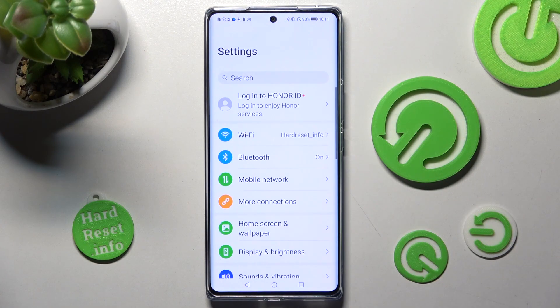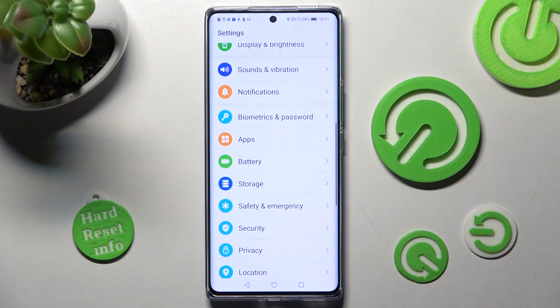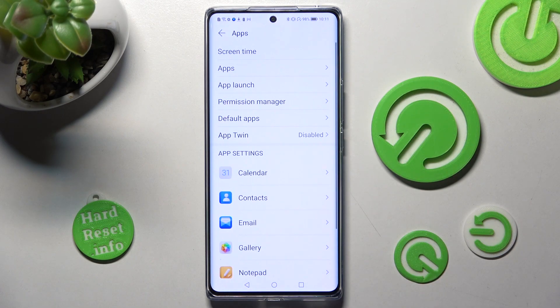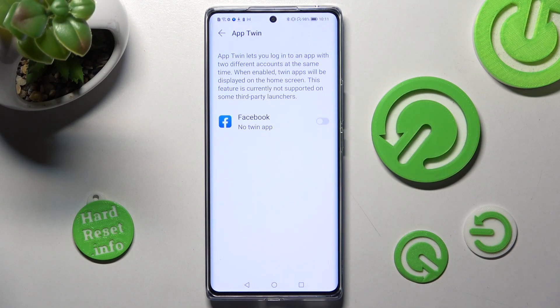First of all, go into Settings. Now you need to scroll down and click on Apps. After that, select App Twin and tap on the toggle next to one of your available apps that you choose to clone — in my case, Facebook.